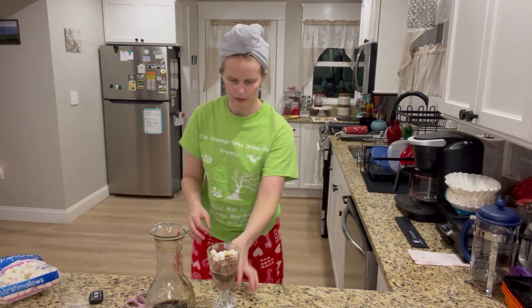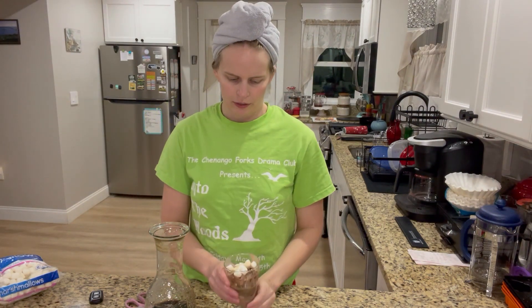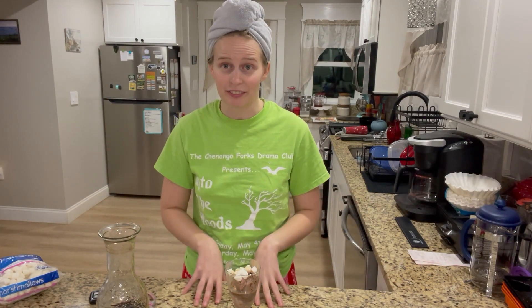And there you guys have it — rocky road ice cream with a twist! I know this is a very quick video, guys. I know it was really fast.